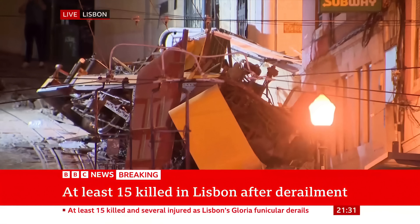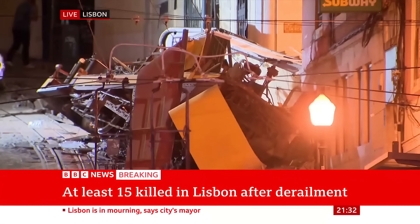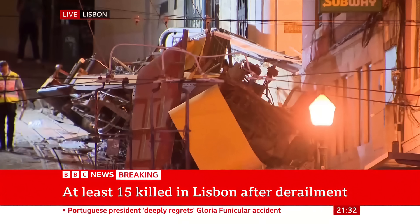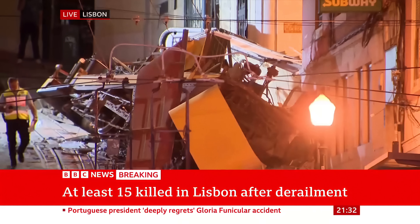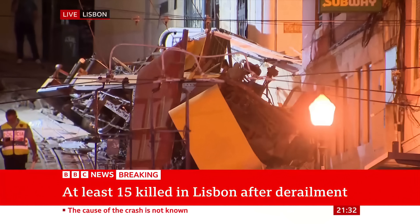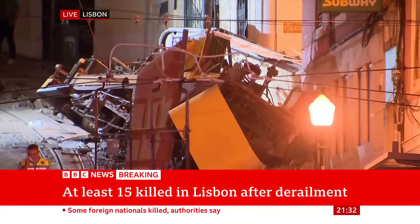It would seem to suggest this is a vehicle that accelerated from further up the hill downwards, and the derailment happened close to the bottom of the hill, so it traveled quite a distance. Again, the investigation will come up with all the details, but for one vehicle to be safe and static at the bottom, the other would, by the inherent nature of a funicular system, have been partway or most of the way up the slope. Understanding exactly where the problem occurred will be one of the first things the investigators do — in fact, they will be doing it right now.